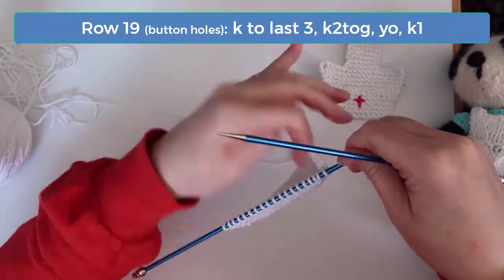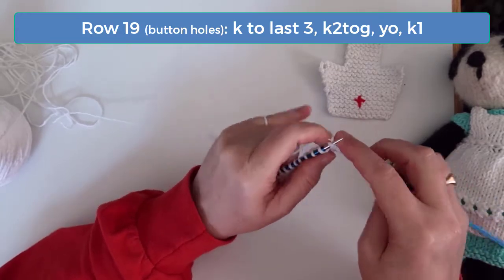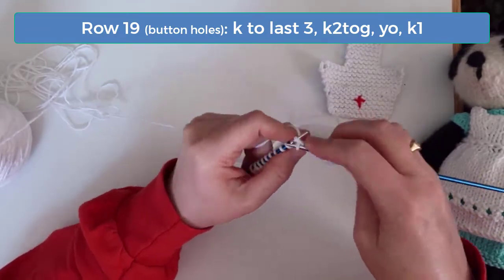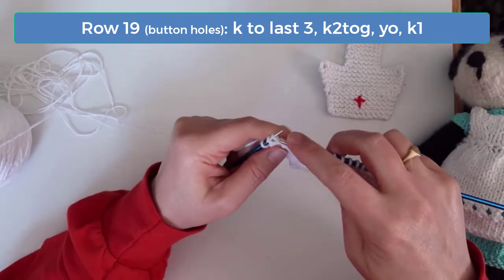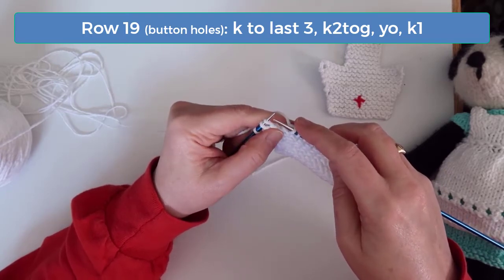On row 19, we begin creating the buttonholes. Knit across till 3 stitches remain, then knit 2 together, yarn over, and then knit the last stitch.